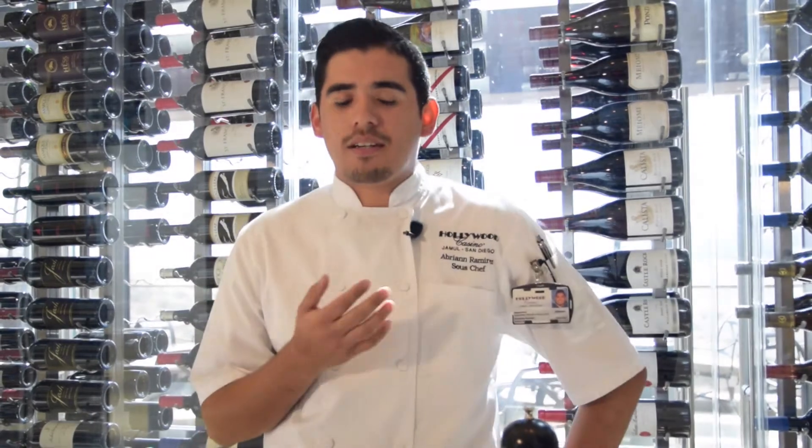Hey guys, how's it going? My name is Chef Ibron Ramirez, I'm one of the sous chefs here at Hollywood Casino and today we're going to be making one of my favorite dishes which is lobster mac. We currently serve it on Tony Guinn's menu and that's what I'll be doing for you guys today.